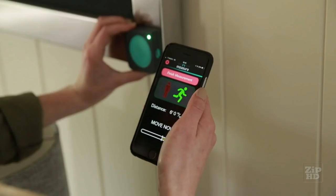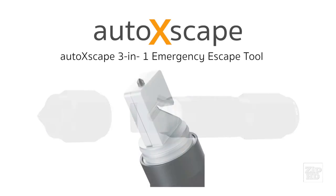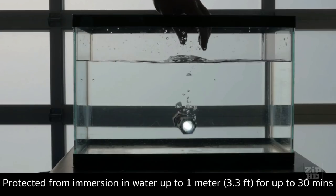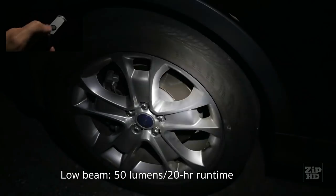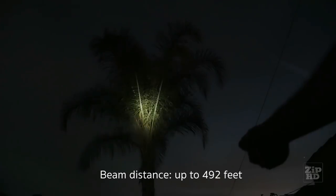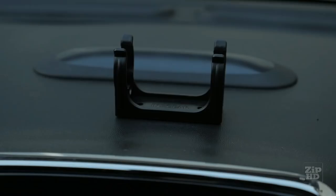Introducing Auto Escape by InGear — an innovative multifunction auto-emergency tool that integrates a high-powered LED flashlight and two life-saving escape tools. Constructed with military-grade aerospace aluminum, Auto Escape is fully waterproof and impact resistant. Press the button once for high beam, again for low beam, and a third time to enable SOS mode. On high, Auto Escape puts out 135 lumens covering up to 492 feet. No matter what mode you're in, simply hold down the button and the beam will immediately shut off. Auto Escape comes with a car mount for easy access in an emergency.